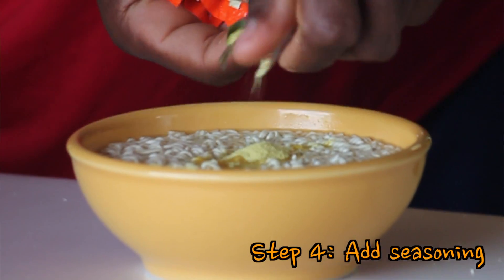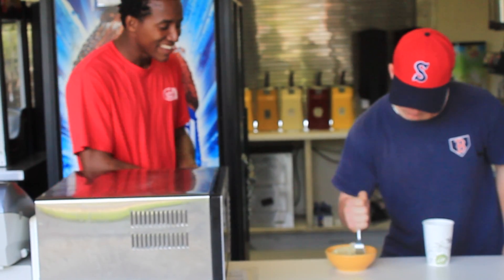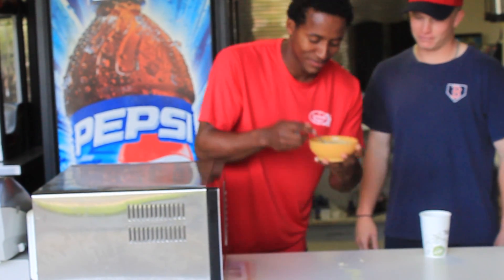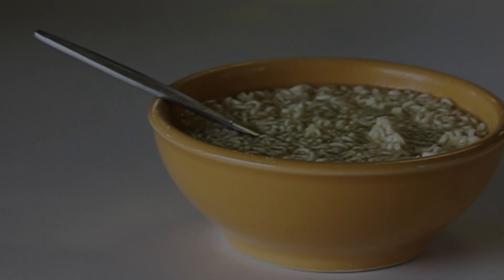We continue to add the last seasoning. So it's just right — yeah, let me try. It's perfect, the best soup in my life.